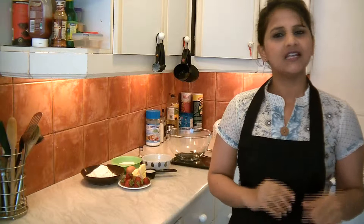Hello, Namaste. Welcome to Cook with Love. I am Lavanya Chukla and today I am going to show you how to make strawberry cupcakes — almost every kid's favorite. So simple and very tasty. Let's get started and make strawberry cupcakes.